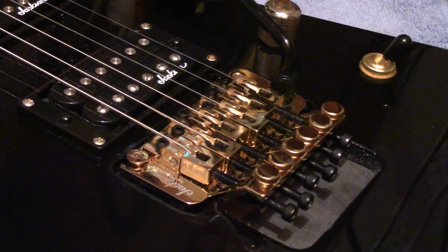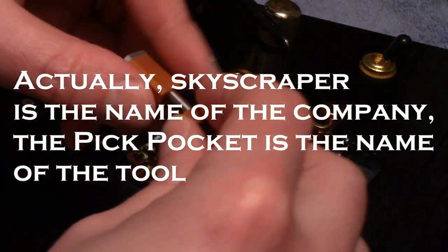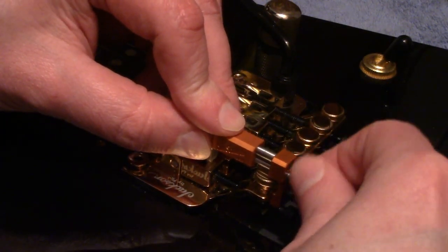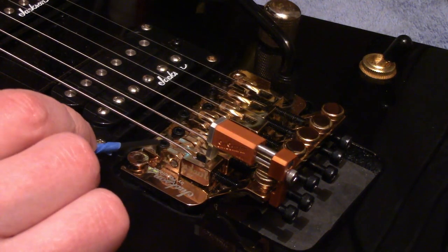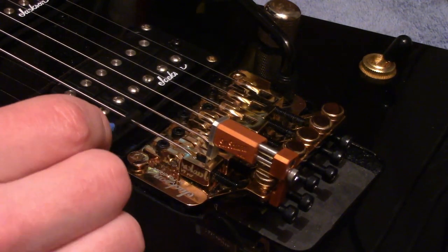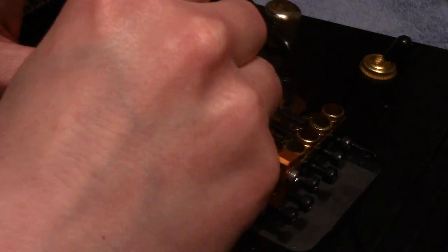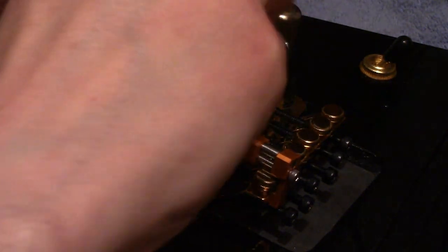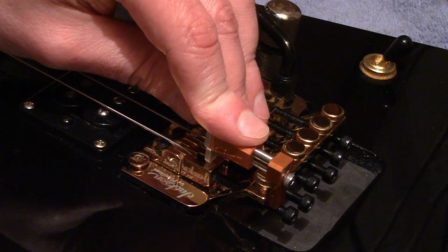Before we loosen up the saddle, we're going to put the Skyscraper on. I extend it out a little bit, put it inside the saddle block hole. I don't tighten it all the way — just make it so it's a little bit snug. What's going to happen is, when I loosen the saddle screw, this Skyscraper is going to keep the saddle from being pulled by the tension of the string. I could lower the tension of the string, but that gets irritating after a while. The Skyscraper is holding it in place so it doesn't get pulled back.